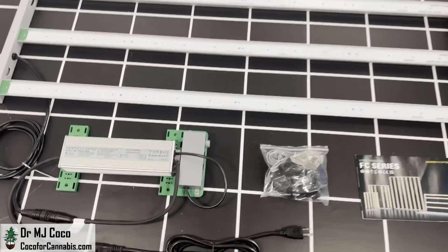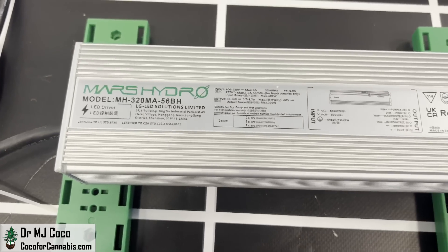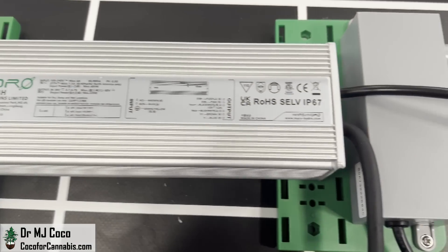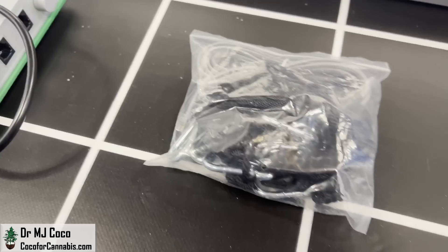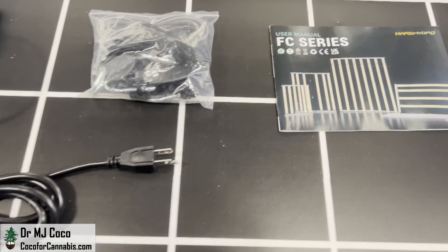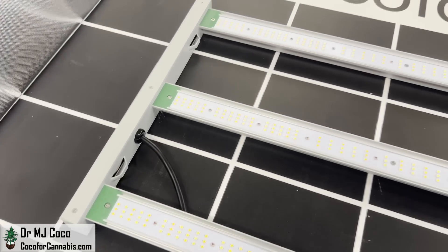Alright, here is everything laid out. First, we have the Mars Hydro driver. I've been impressed with the performance of these drivers. There's a dimming box on the right and it can also be controlled by the app. We have the accessories bag with the hanging kit, the manual and power cord, and of course the FC4000 EVO.